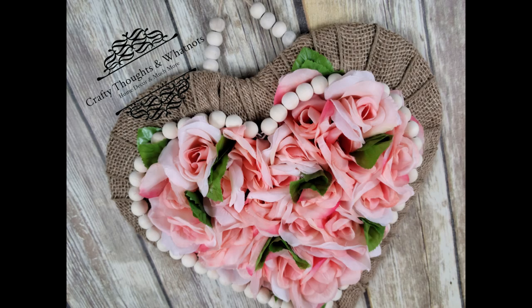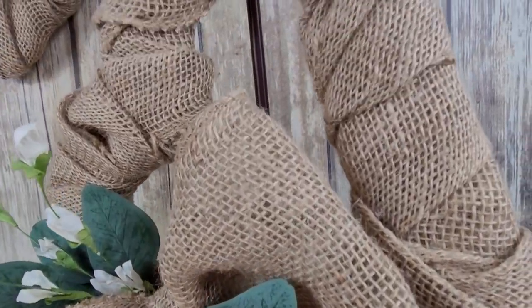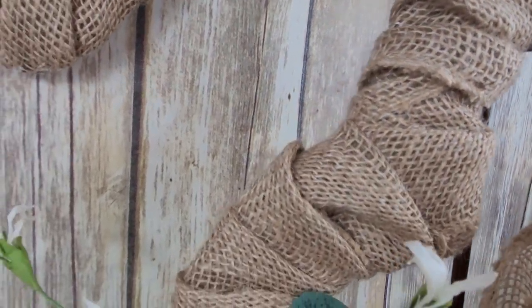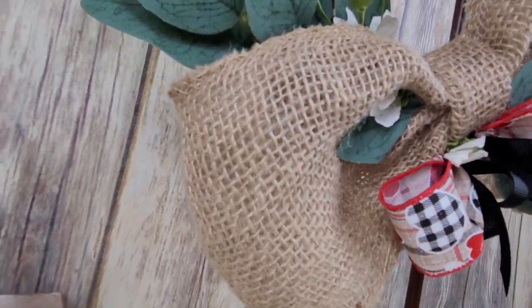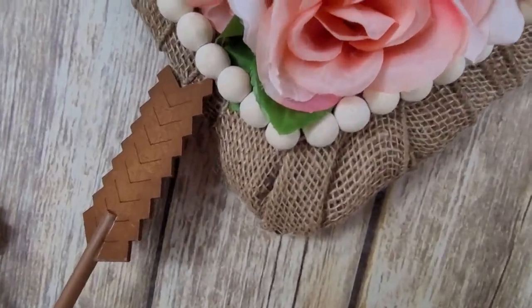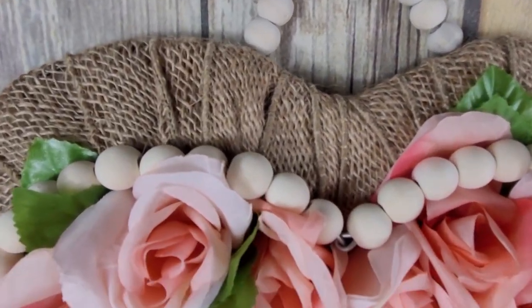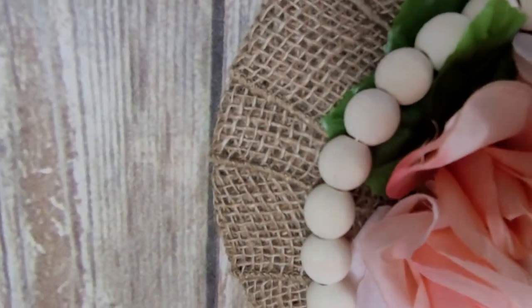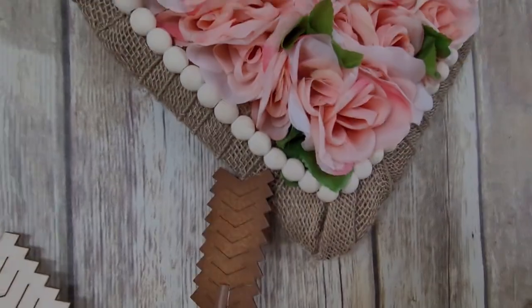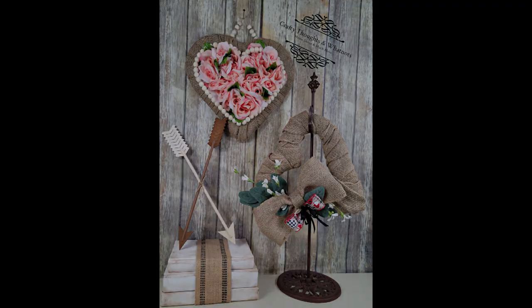Everything here was basically Dollar Tree — use what you have in your stash too. That's it for the two projects! Both girls turned out very wonderful and very easy. I hope a lot of you find the way to make a heart from candy cane forms you already have. And remember — hearts aren't just for Valentine's Day. You could do 4th of July, Veterans Day, Memorial Day, an American flag theme, or neutral home decor hearts. These don't have to scream Valentine's Day.